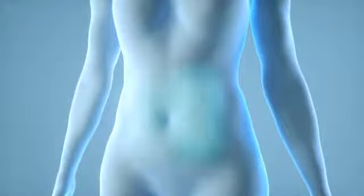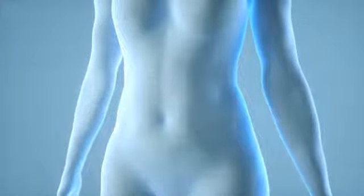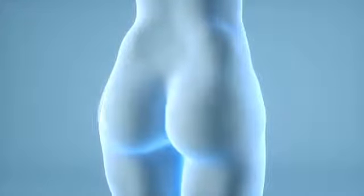After CoolTone treatments, abdomens will be firmer and have a more defined and toned appearance. Buttocks will have a more toned appearance and will be firmer.